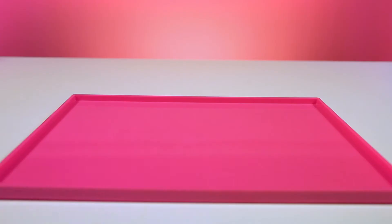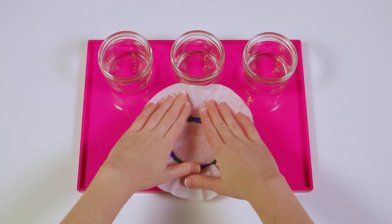Next, we'll need three glasses or jars. We're going to pour a little bit of water into each one.